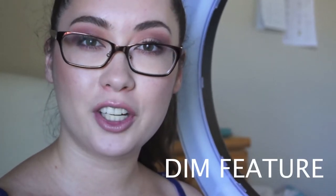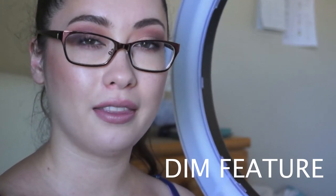One feature I really appreciate about this ring light is that it is dimmable. You do have to give it a couple of seconds to adjust, but once you do that you're able to control the brightness of your light. I'm going to turn it on now — give it a couple of seconds — and this is the lowest brightness. I'm going to slowly go up.